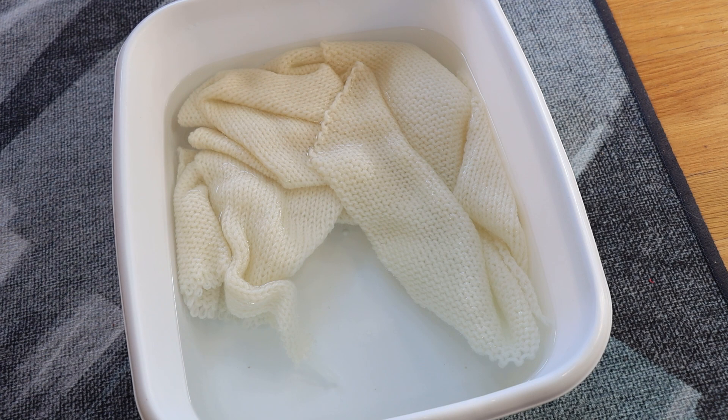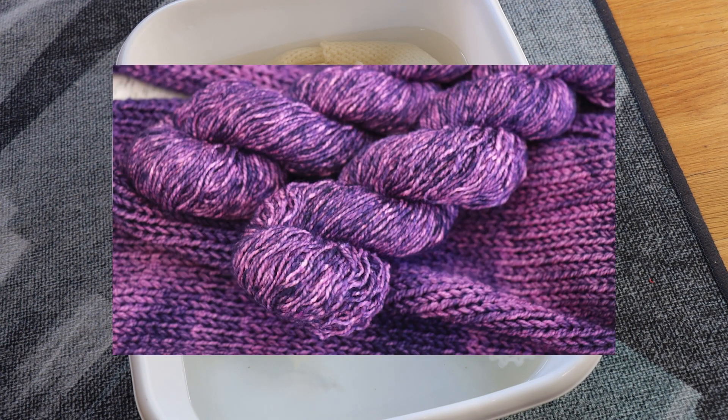We are going to kettle dye a sock blank three times in three different colors to see what kind of yarn we end up with. I have kettle dyed blanks in the past with dye mixtures, knowing to get some kind of glaze effects, and that worked amazingly well.